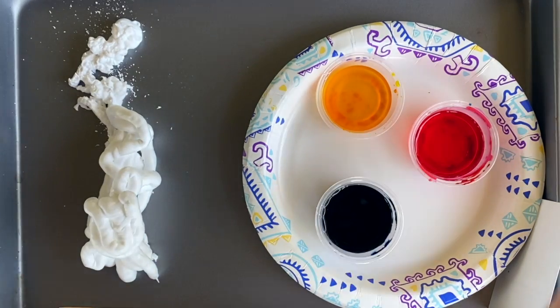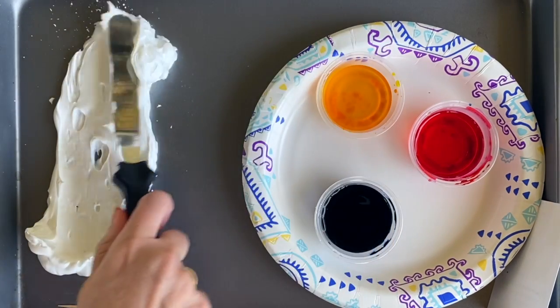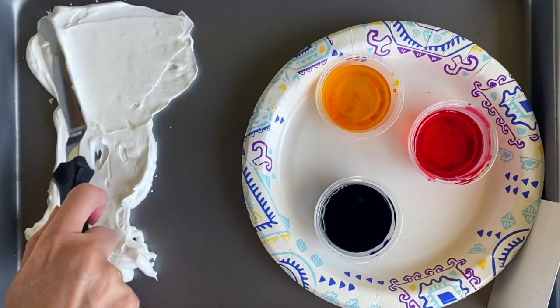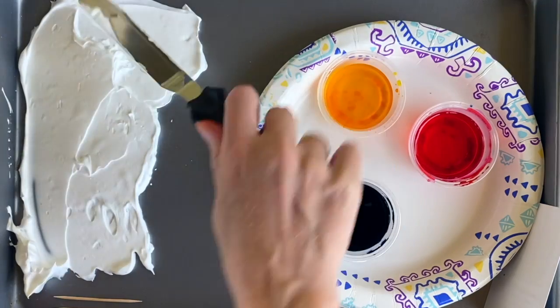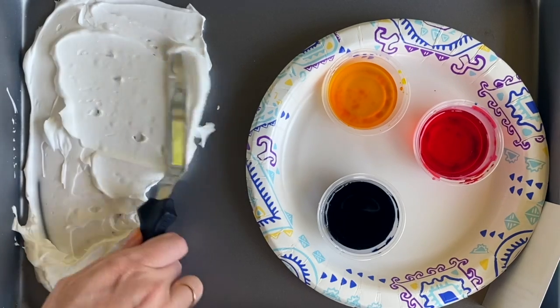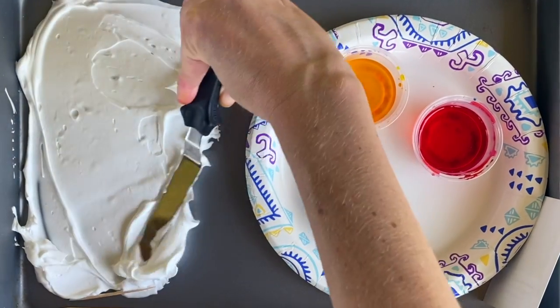I'm going to start by taking the shaving cream and spreading it out. I have an icing spreader, but you can use a spoon, a butter knife, or even your hands. The key is to make sure that the shaving cream is nice and even — as smooth as you can get it. Don't eat this; it's not icing, it looks like it, but it's not.